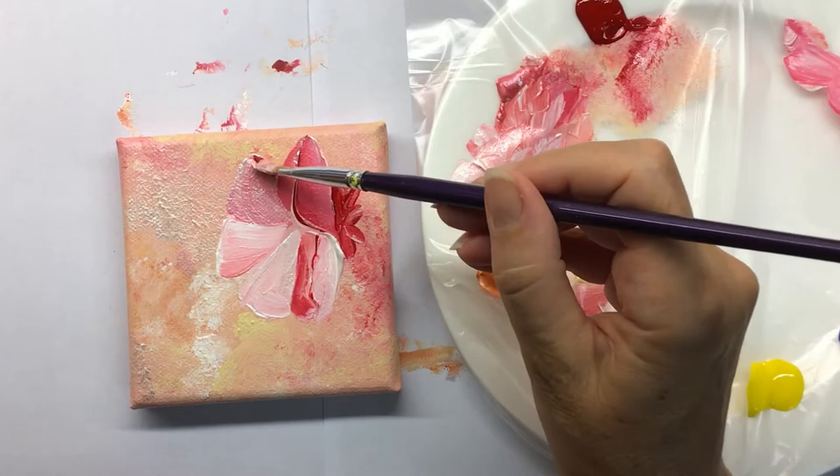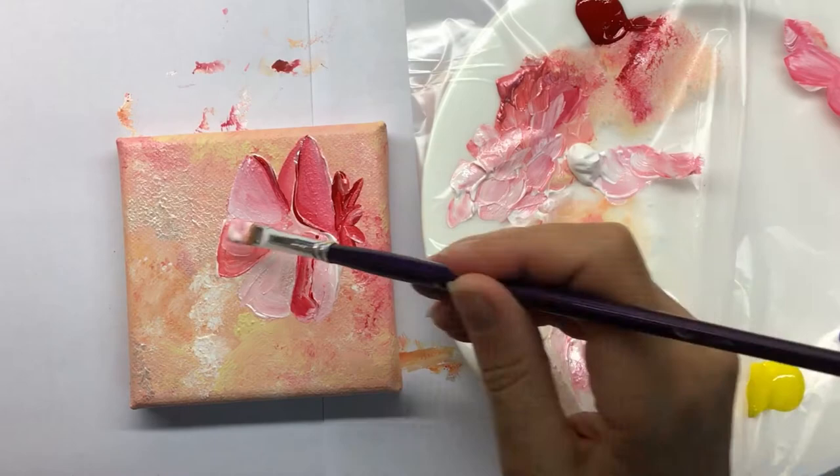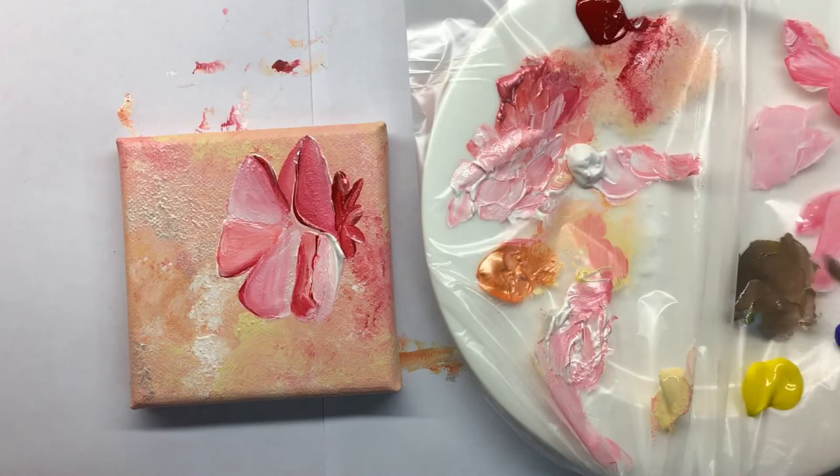I'm constantly readjusting because as the intensity or the value changes on one petal I have to adjust it on the other petals, and you'll see me put multiple layers on these petals as I'm trying to find out what looks great and what doesn't. I do have a reference picture, but because I've changed the background it's also changed the lighting a lot, so I need to make my picture unique based on the lighting of my own composition.